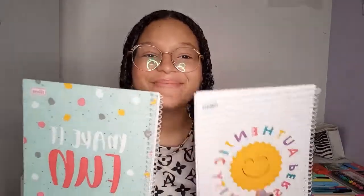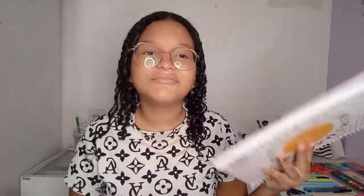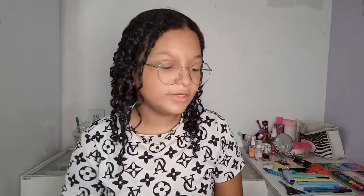Também comprei dois cadernos de duas matérias, que eu amei. Esse aqui foi oito e alguma coisa, tem 80 folhas. E esse aqui tem 96 folhas, que eu provavelmente vou usar pra português. Porque eu acho que esse aqui é a cara de matemática. Não sei por quê, mas é. Eu queria comprar da Neon, mas não tinha onde eu fui comprar, então eu comprei logo esses.